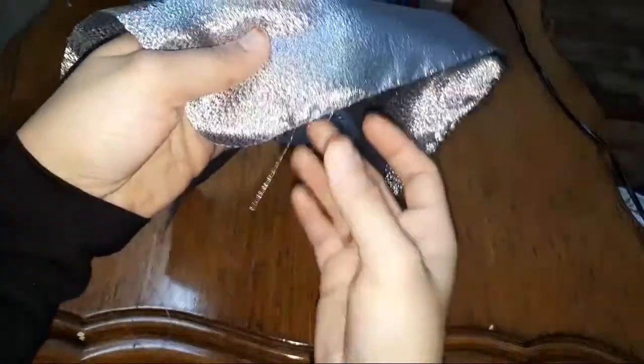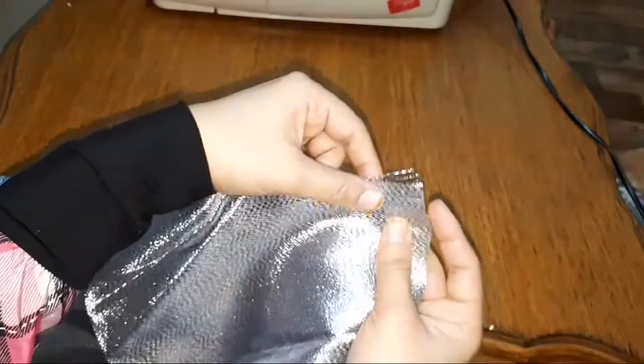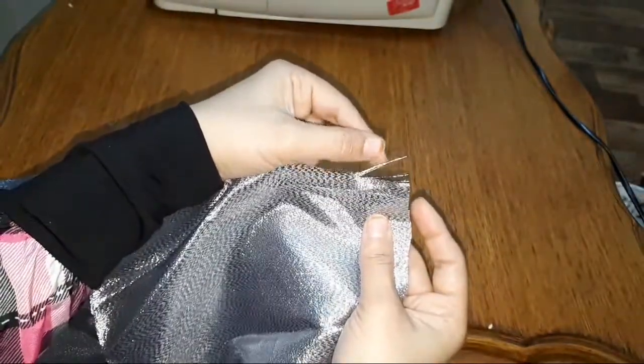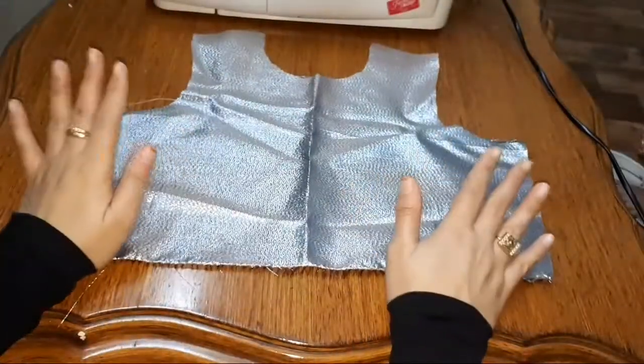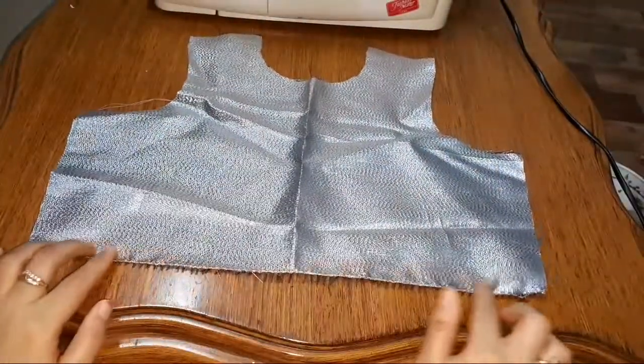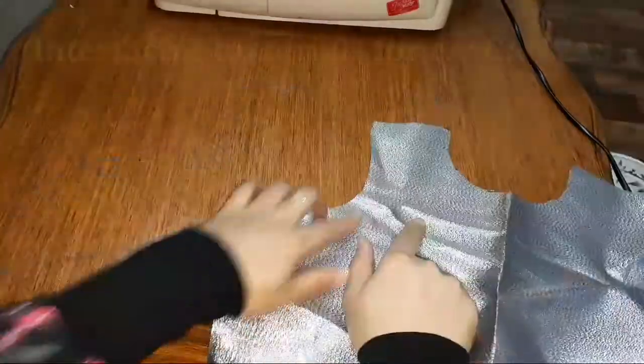When you make pattern pieces you'll come to know what type of fabric they are. For example, brocade fabrics and fabrics like the one in this video fray a lot. One method to handle this is using interfacing material at the armhole, neck, and bottom areas.